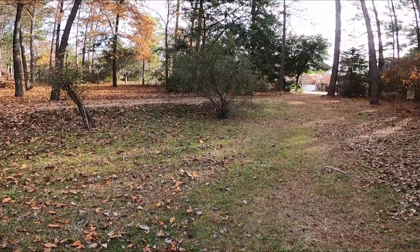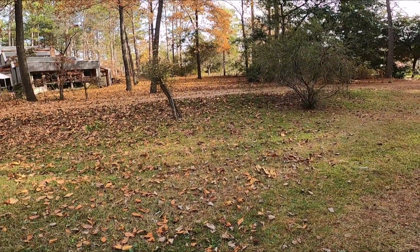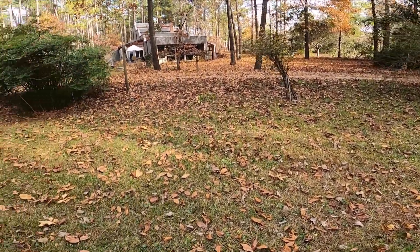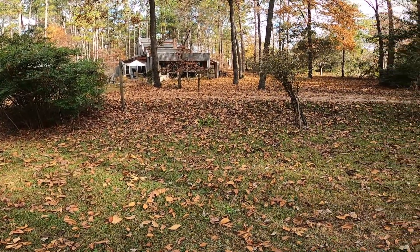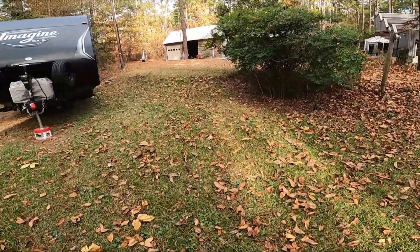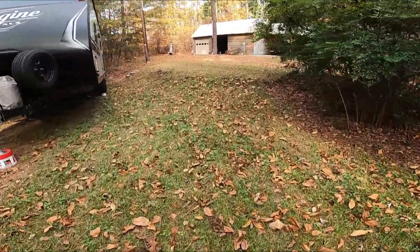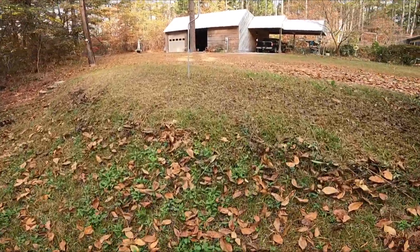You can get gas blowers that have a lot more power, but do you really need that? I think for a homeowner yard, this blower does great for me on the grass. No problem on the patios or in the garage at all. I think it's great — works great.